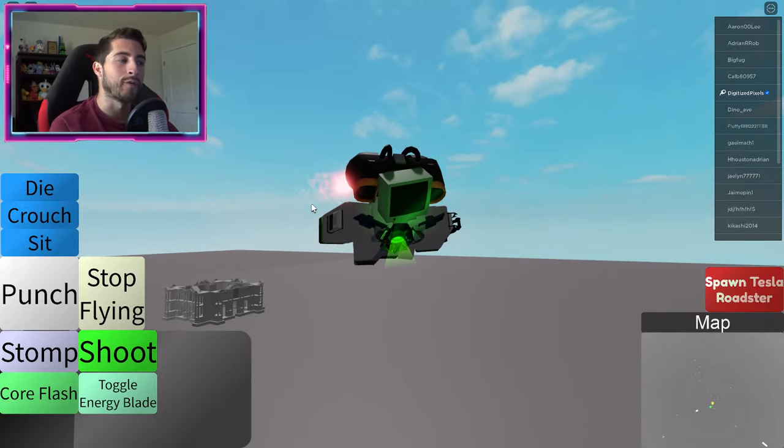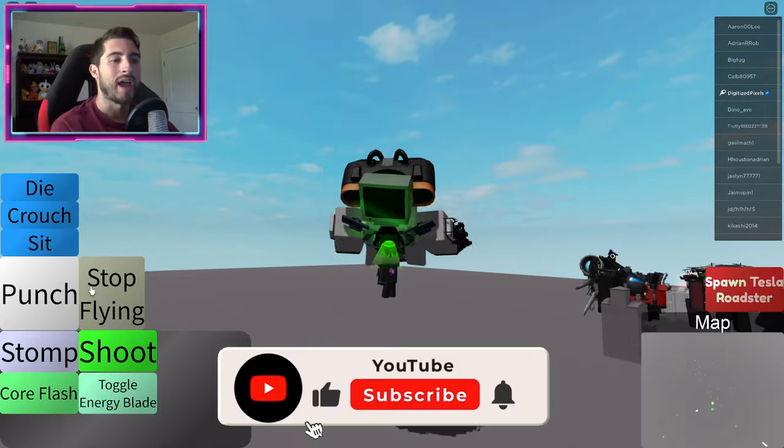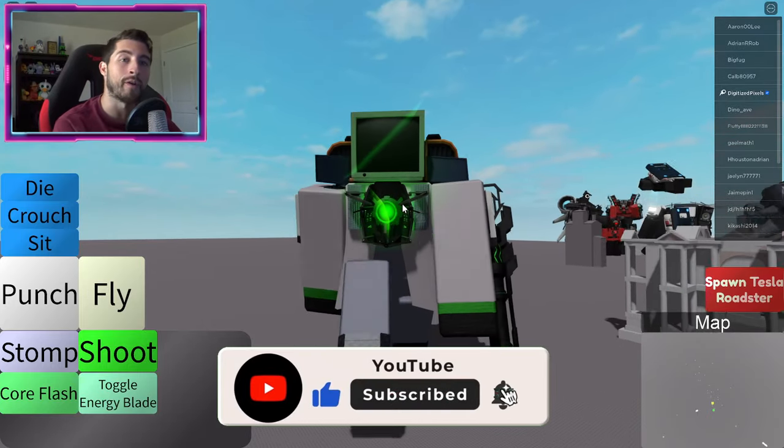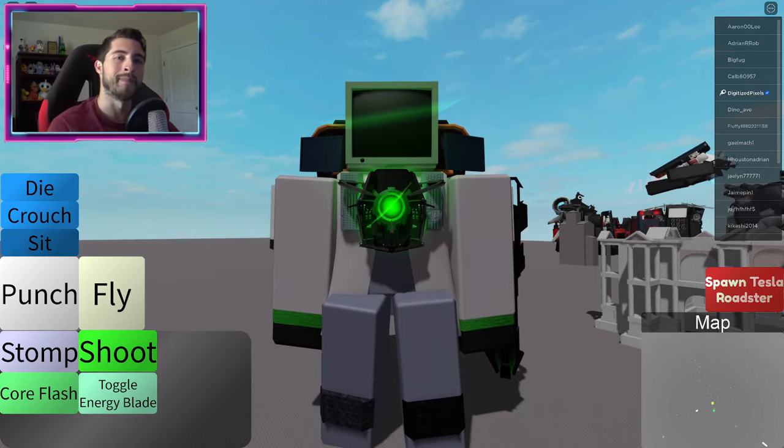Anyways, thank you guys so much for watching. If you enjoyed, leave a like, subscribe down below, and join the badge hunting squad today. Use star code Digi whenever you buy Robux or premium. As always, stay awesome, stay cool, and go badge hunting. Bye bye!